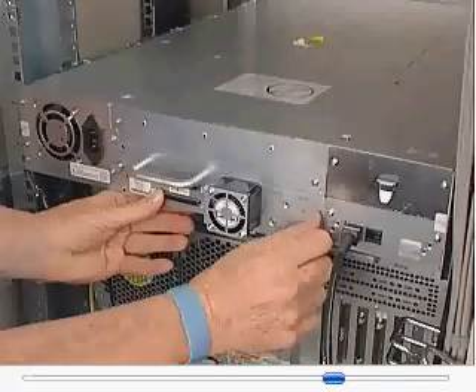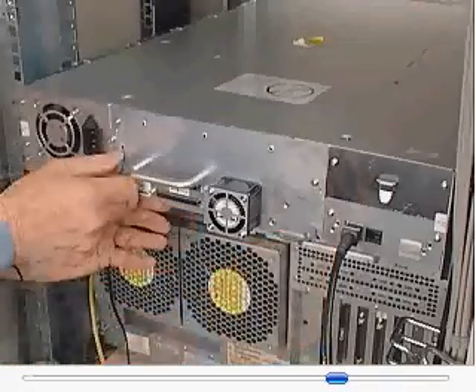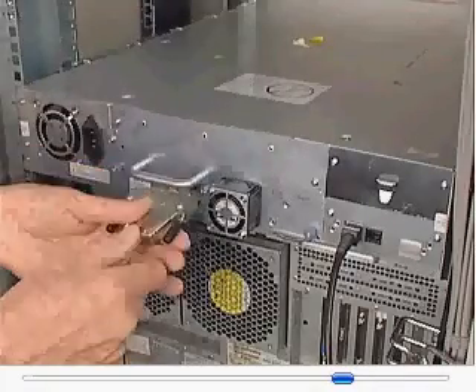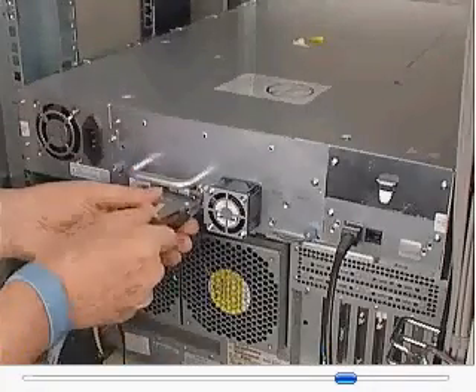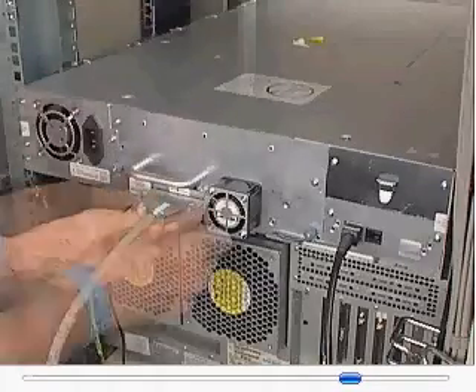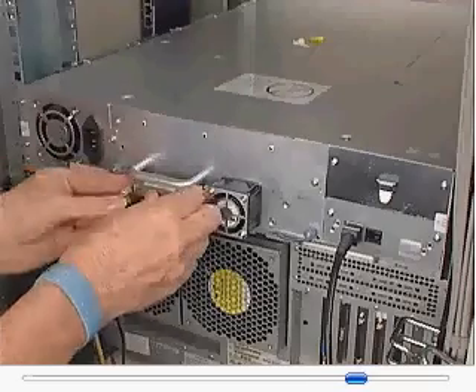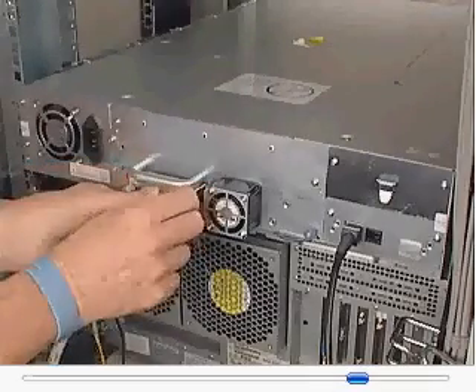Tighten the captive thumb screws until the drive is secure. Connect the SCSI cables and, if applicable, the SCSI terminator to the SCSI connectors on the new tape drive.